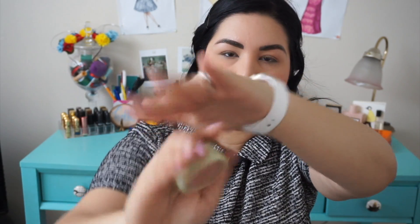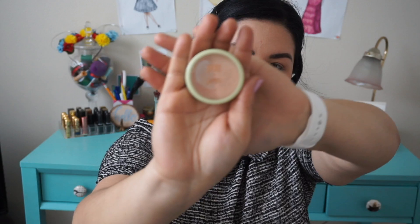And now, highlights — the best part. So I'm using my Pixi by Petra in Peach Honey.